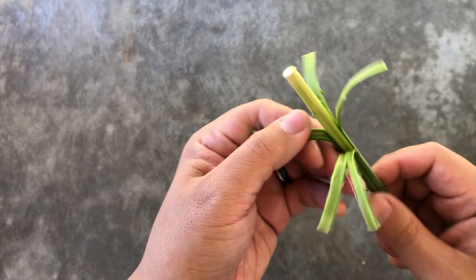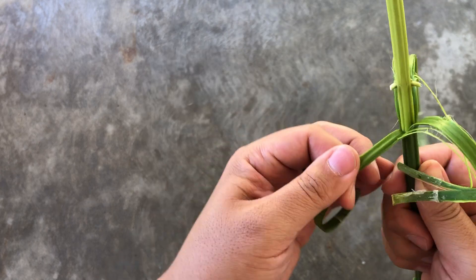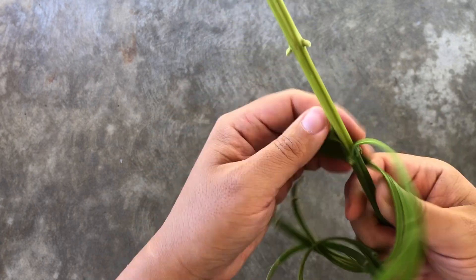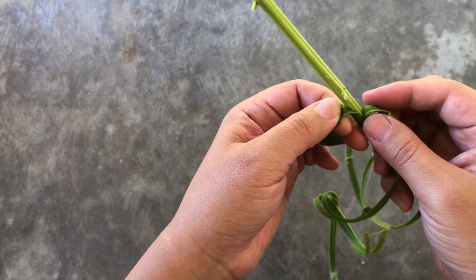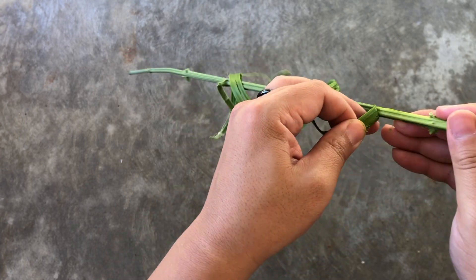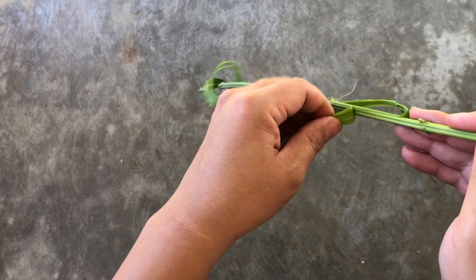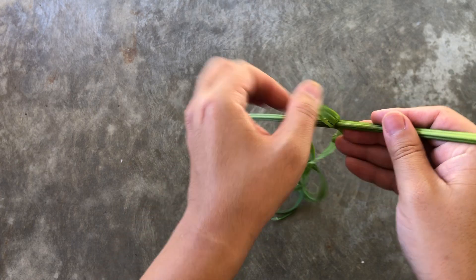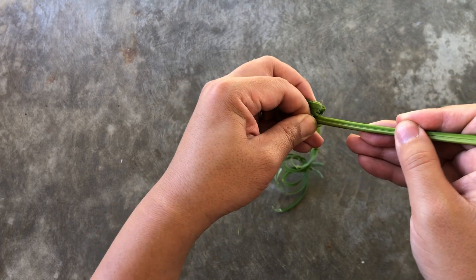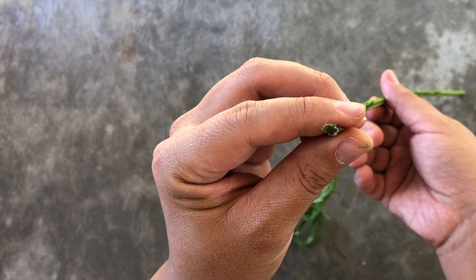Keep doing this until you get near the tip of the stem. Once you reach near the tip, at this point the hemp fiber will peel off before it reaches the end, since the end of the stem hasn't fully developed the differences between the fiber and the hurd yet.